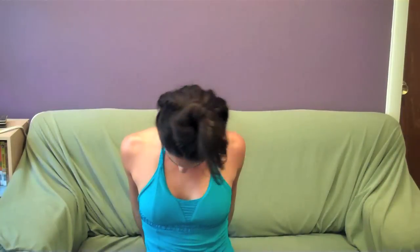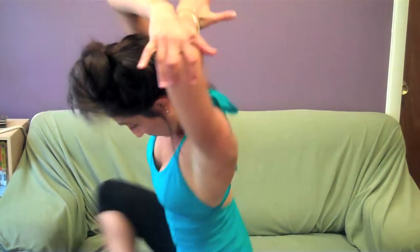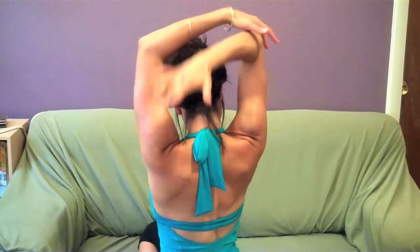Relax your shoulders, relax your arms. Circle it back. You're going to clasp your fingers together, opening up your chest and just relaxing your neck to one side and roll. And to the other side and roll. Hands on your thighs, just roll your shoulders back. You're going to have your arm behind you and just push through that tricep. And the other side.